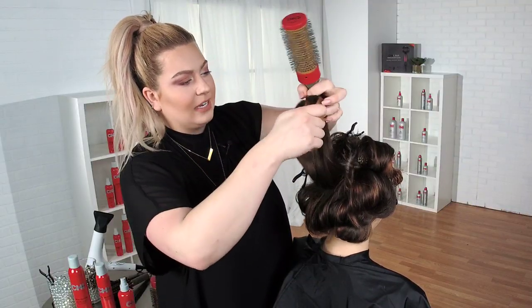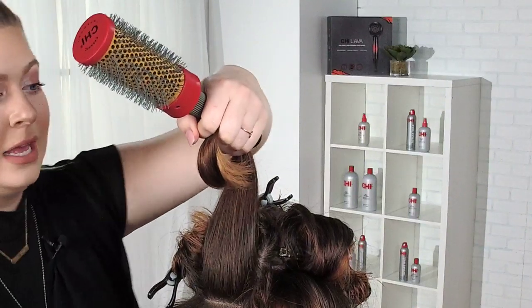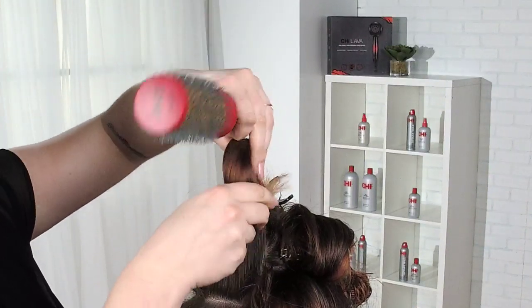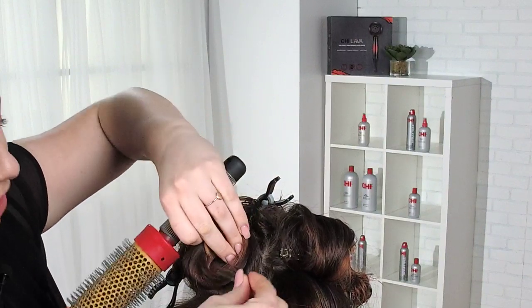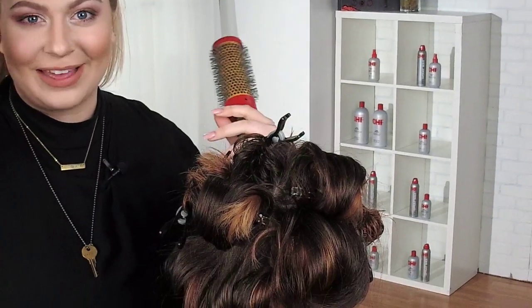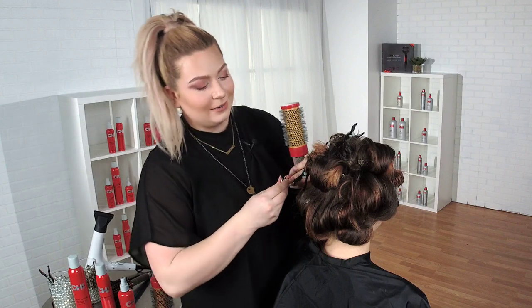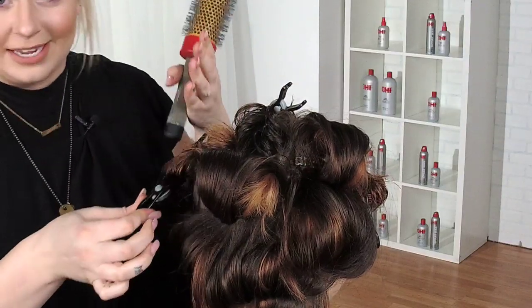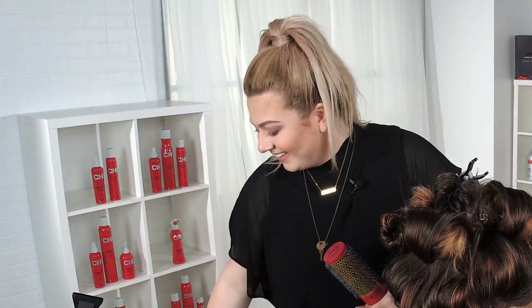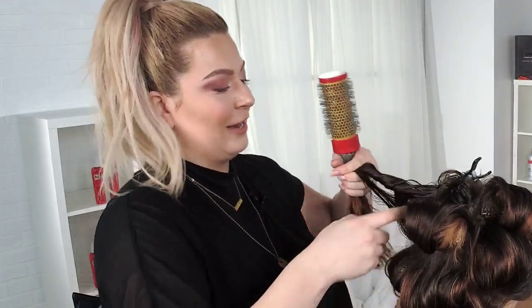Once we moved past the seventies and into the eighties, big hair was big. It was so sought after that people started cutting all the way to their crown bangs so they could have all that body and volume. My mother's wedding photos always come to mind when I think about the eighties — she really did it up, and she was a hairdresser as well.